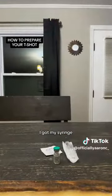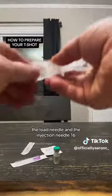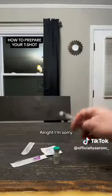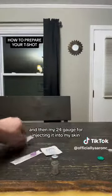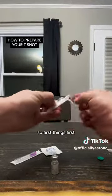First I got my vial, I got my syringe, I got my alcohol prep pad and my two needles — the draw needle and the injection needle. 18 gauge for my draw needle and then 24 gauge for injecting it into my skin.